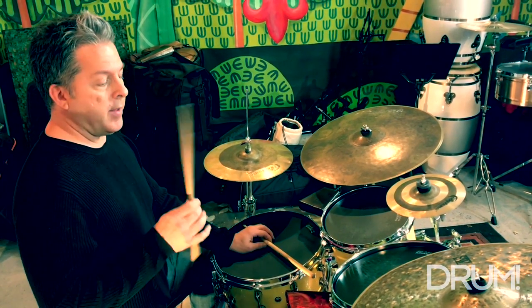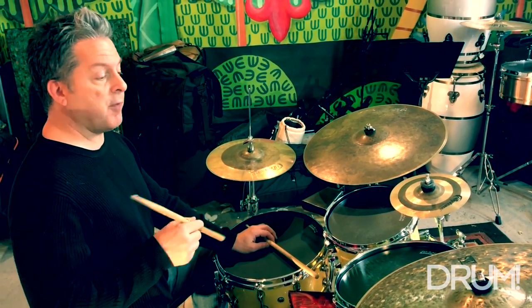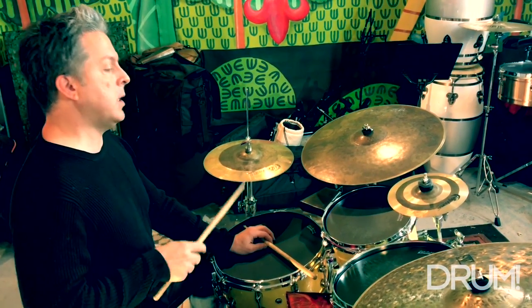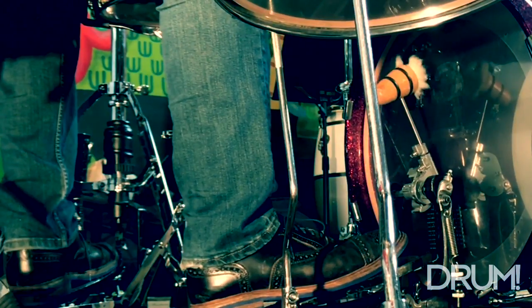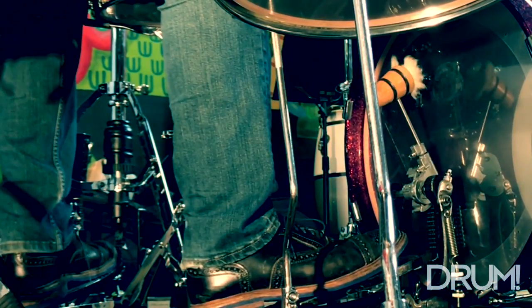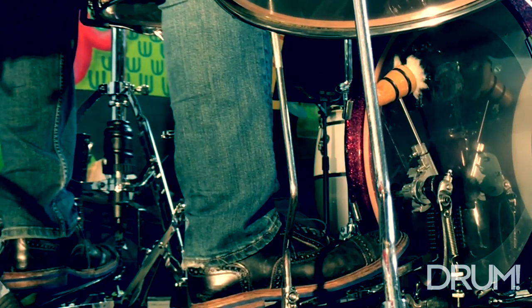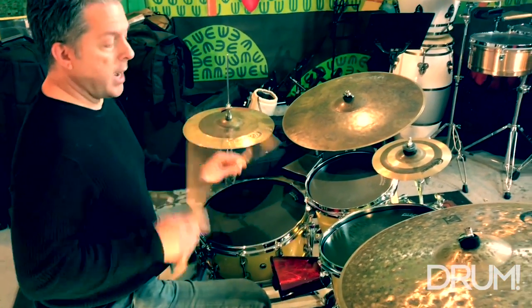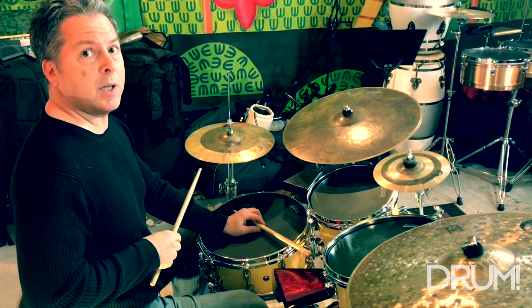On my hi-hat, I'm just going to play a half-note pulse of one and three, and I'm going to add the bass drum on the and of two. The feet by themselves are going to sound like this. Then we add our hands to that — the clave and bongo bell pattern — and example three sounds like this.